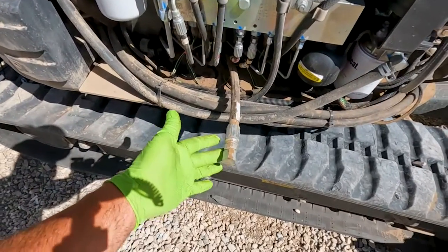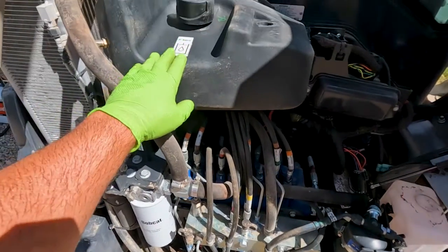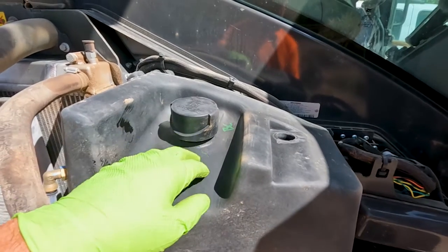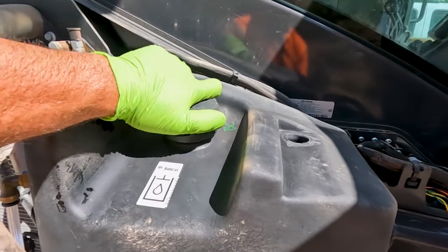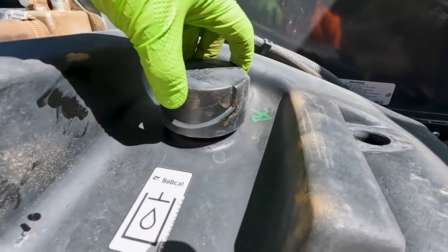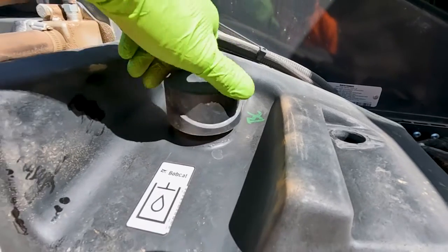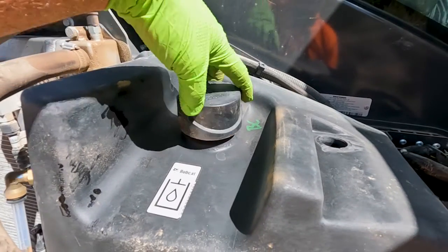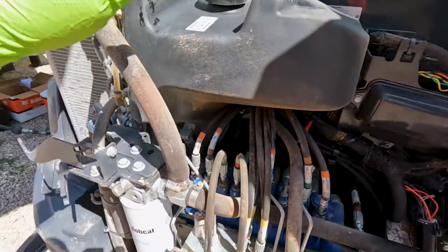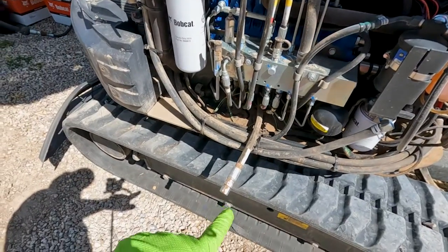Here's the drain hose for the hydraulics — this is where we're going to drain the hydraulic oil from the reservoir. I've already taken my blower and cleaned around this cap real good because we don't want any debris falling down in here when I take the cap off. The first thing I'm going to do is loosen this cap. You hear all that pressure coming off — it's because these hydraulic systems are pressurized, so I want to release that pressure before I remove either of my filters or my drain plug.